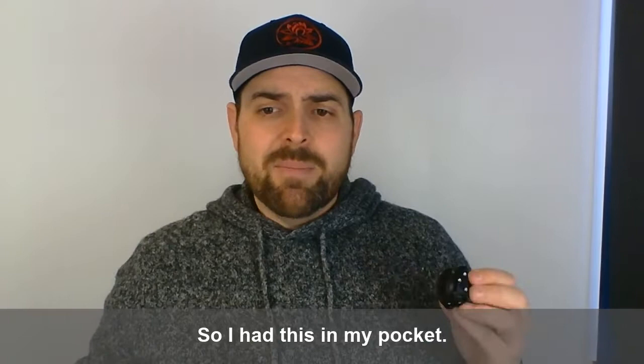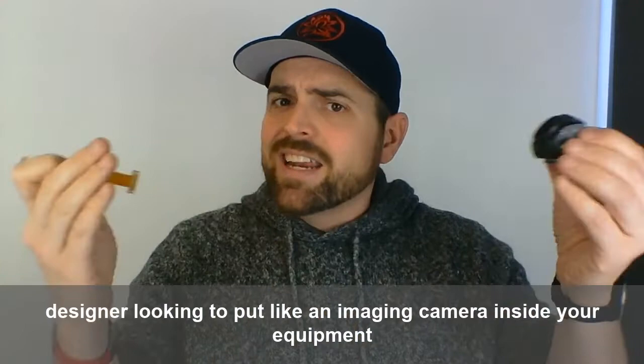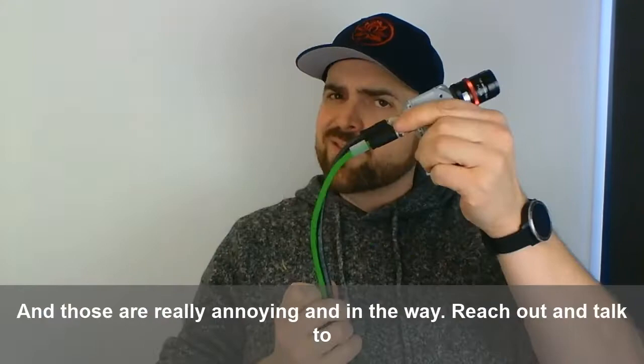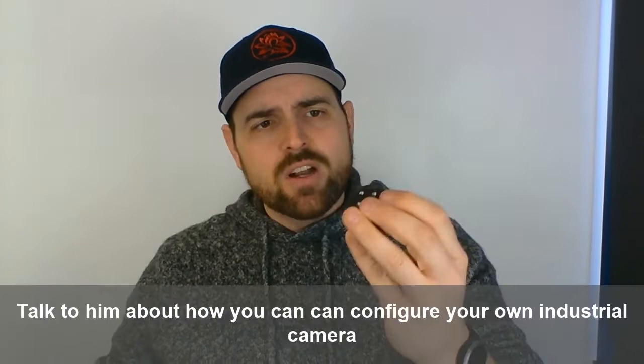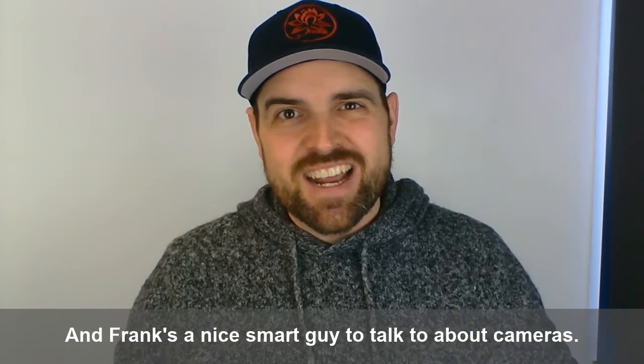I had no idea that this was an option inside the product portfolio. So if you're a machine designer looking to put an imaging camera inside your equipment and the current solution has all those big connectors getting in the way, reach out and talk to Frank about how you can configure your own industrial camera and embed it into your equipment. Frank's a smart guy to talk to about cameras. Until next time — ask yourself: what will I automate next?